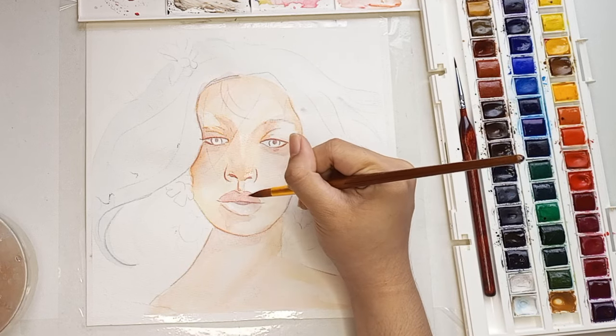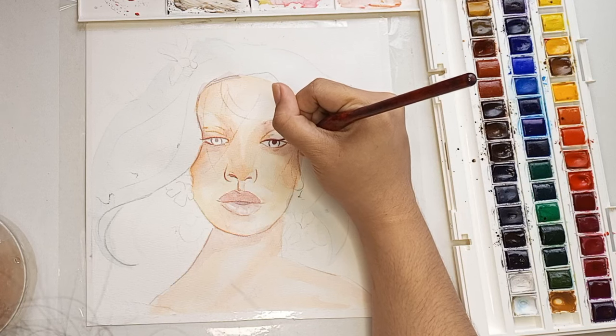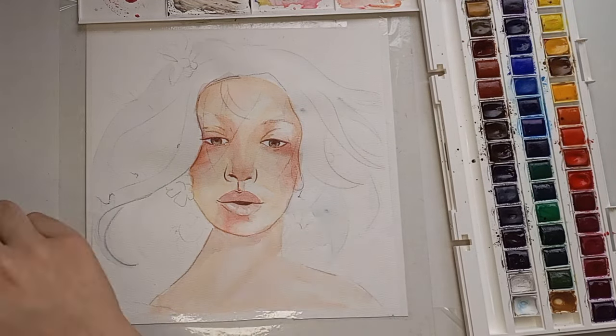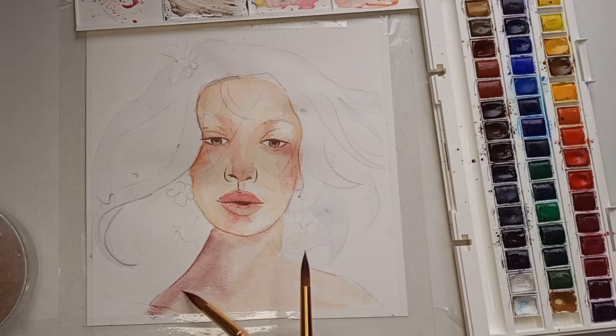Comment below if you want a full watercolor portrait tutorial. Learn to not give up and try again, as Shelby did — you'll see a beautiful result in the end.